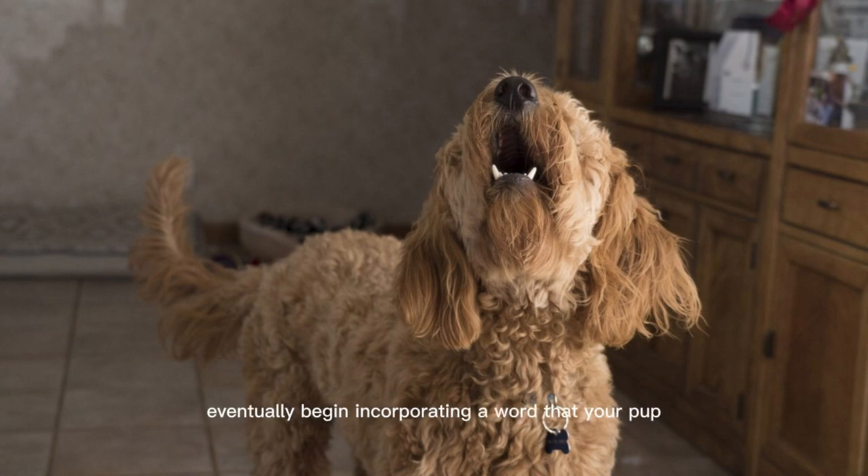Eventually, begin incorporating a word that your pup will associate with being silent. Quiet or silent are obvious choices. You should practice this command until your dog grasps it — this could be multiple days or just a day or so. Regardless, understanding quiet is the key to learning how to speak.